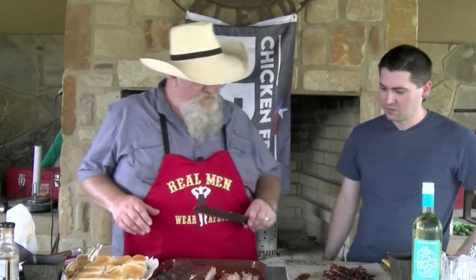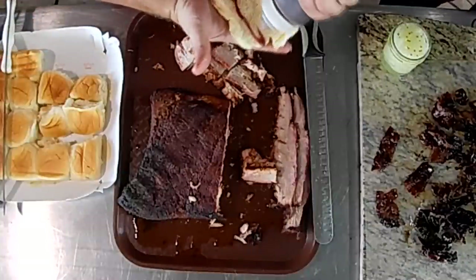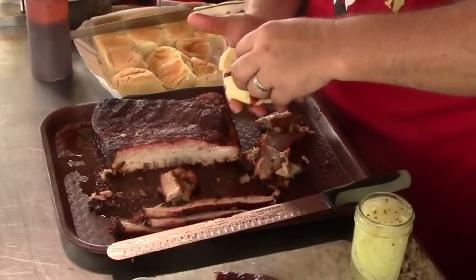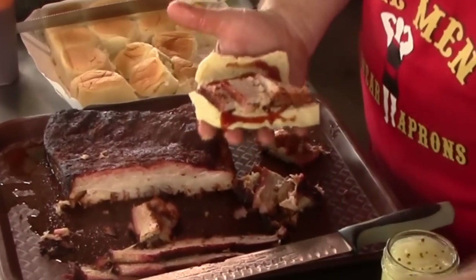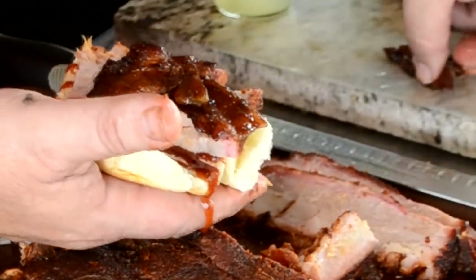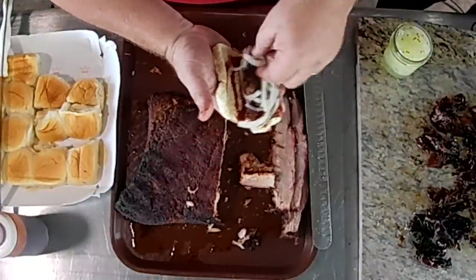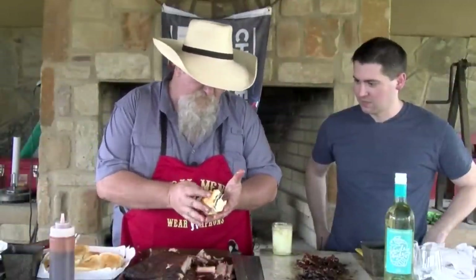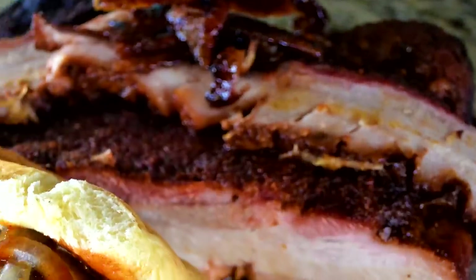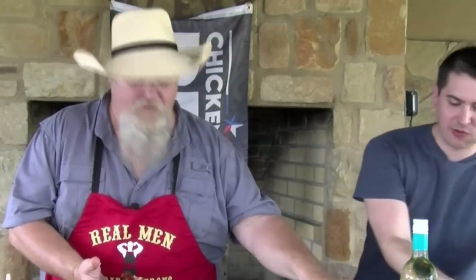Let's see if we can make a slider. I'm gonna do a double Hawaiian roll here. Take my chipotle barbecue sauce, put a little more of that on there — it's gonna pair up good. Pig candy on top of that, and I have some pickled onions to go with it. Stuart, you have first honors.